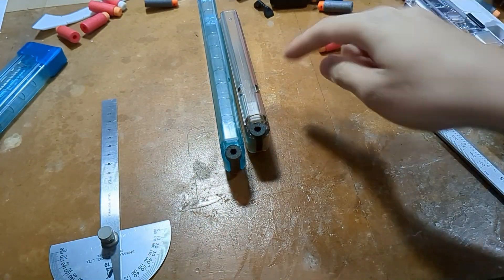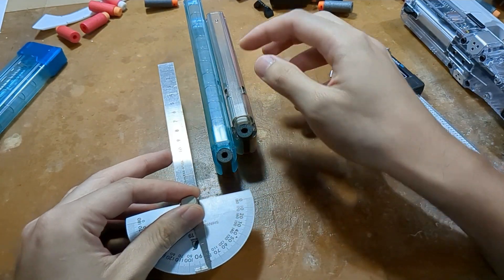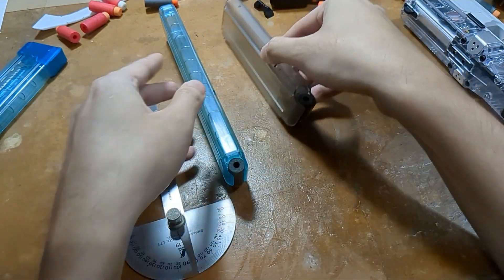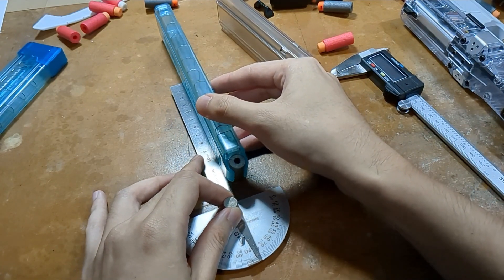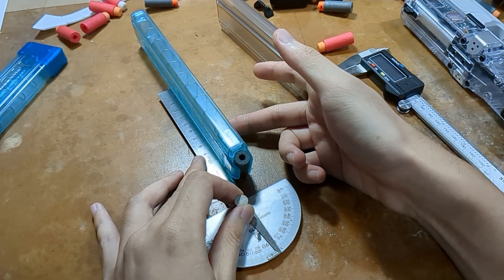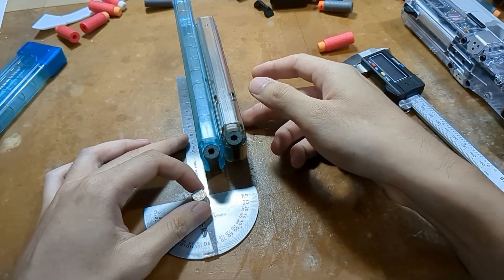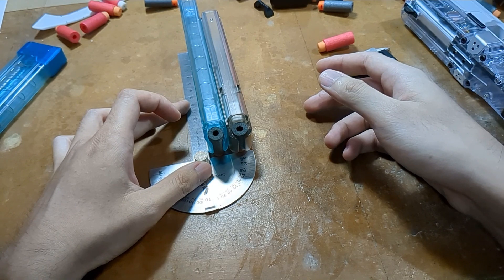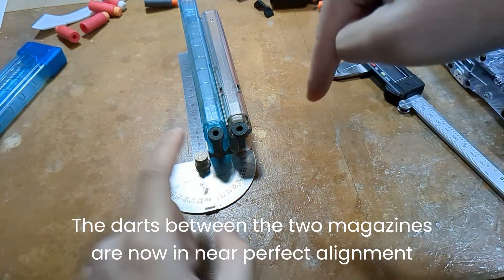Since the datum point for the vertical axis is set by the table, the datum point for the horizontal axis can be set with the magazine. We assume that the two magazines are parallel. The datum point for this axis can be set by allowing the ruler to ride along it. And what about the third axis? The magic happens when you set and push — and now, magically, these two axes are set, along with this axis.